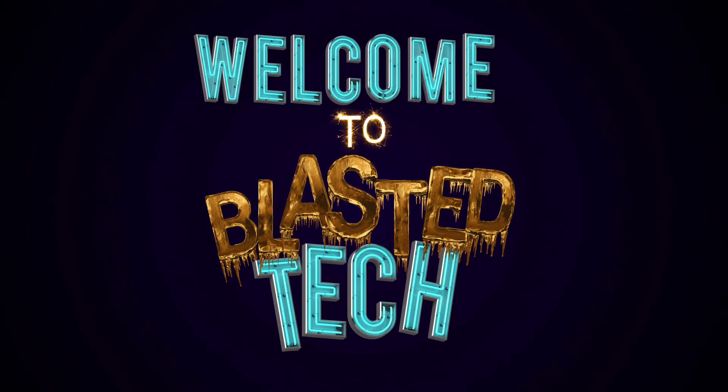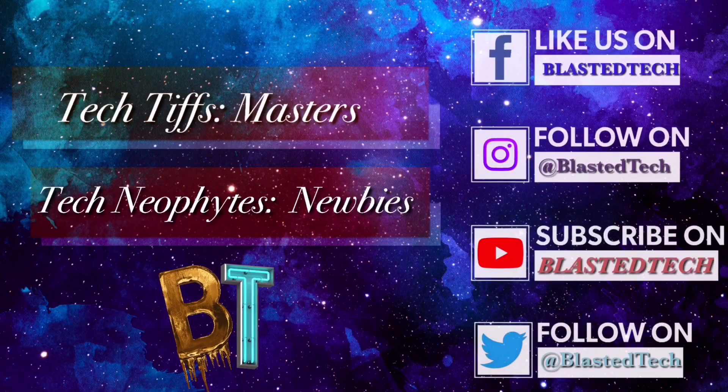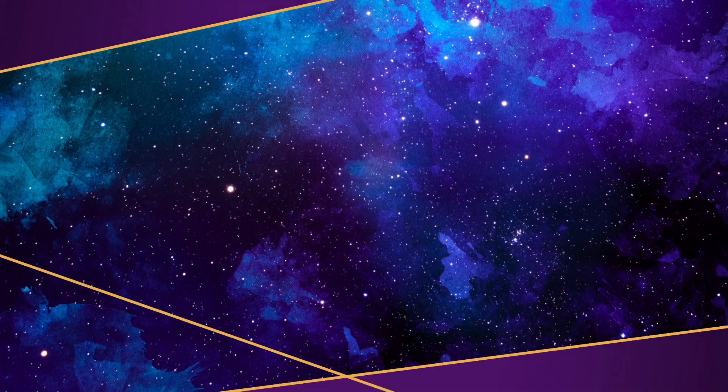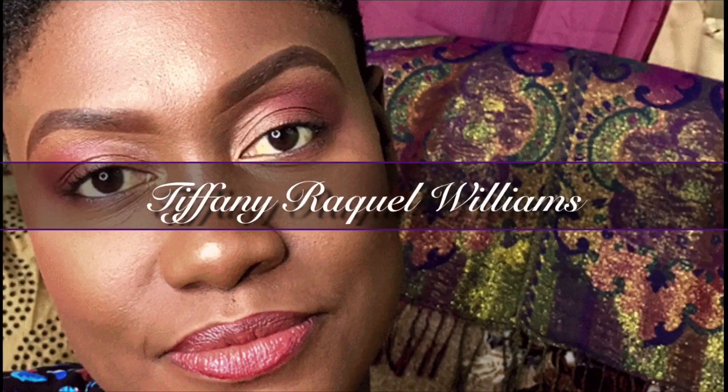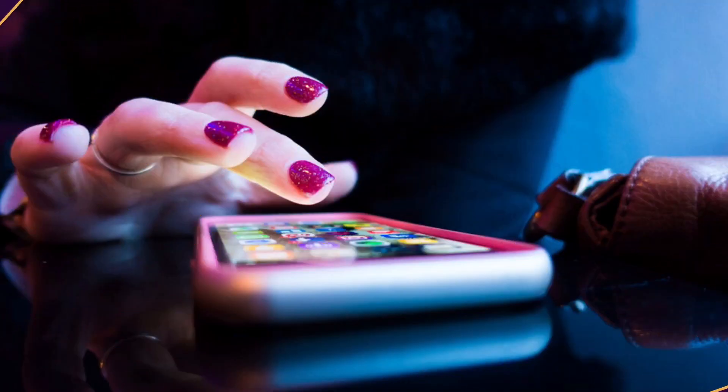Welcome to Blasted Tech. Welcome to all my tech tips and tech neophytes. It's your girl Tiffany Rocker Williams, and I'll be sharing with you tutorials and app reviews to make your smartphone experience a smooth and enjoyable one.